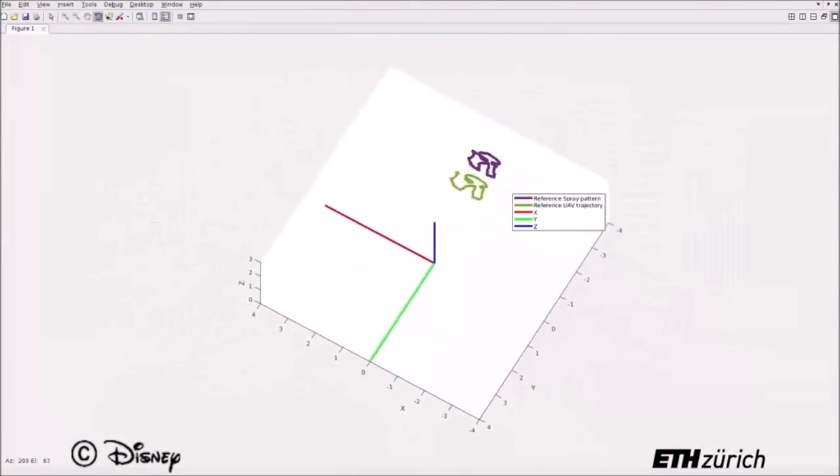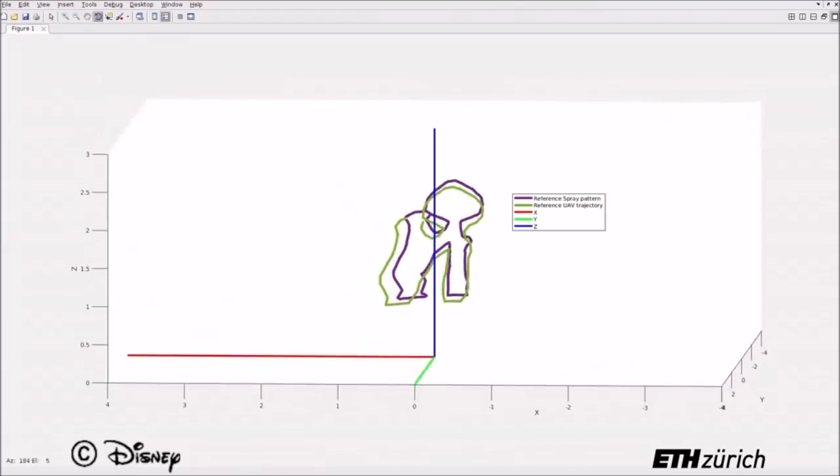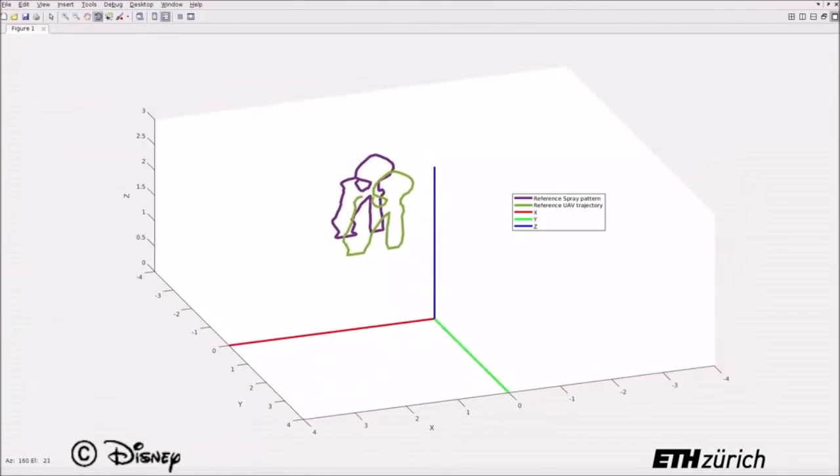The next stage is task planning, using the designer-specified appearance to generate a desired trajectory for the UAV, plus target spray points on the surface in order to direct the spray gun during the painting mission.